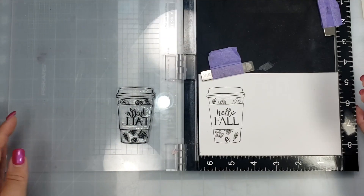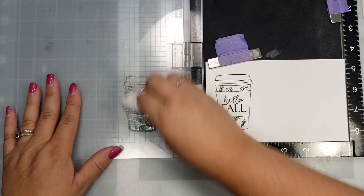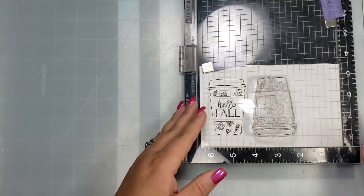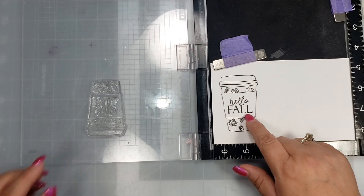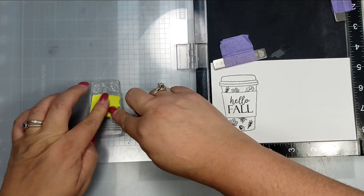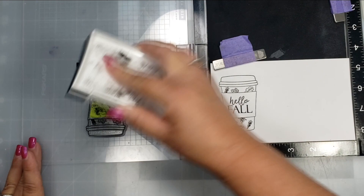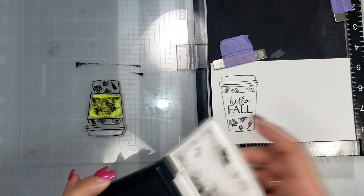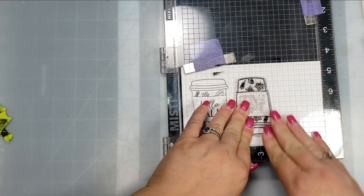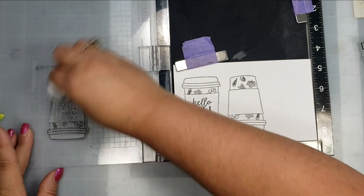I'm taking a piece of Bristol smooth cardstock and using a coffee cup stamp with Versafine black ink, because I'll be watercoloring with Katherine Pooler inks. I stamped the first image, and for the other two cups I didn't want 'hello fall' in the center, so I masked that off with sticky notes — and luckily I remembered to remove the sticky note before stamping.